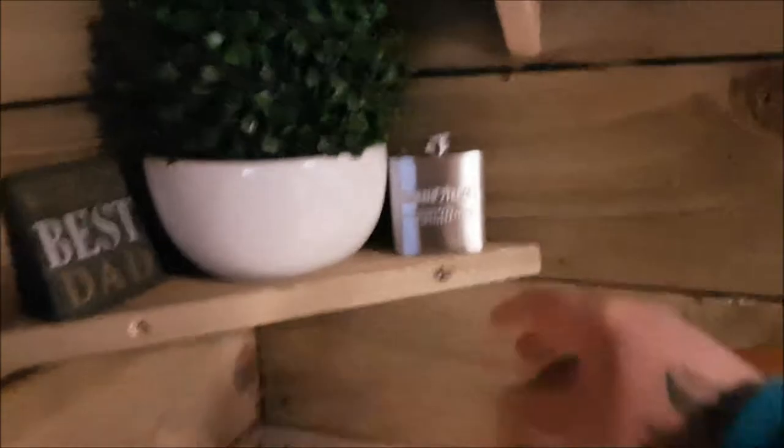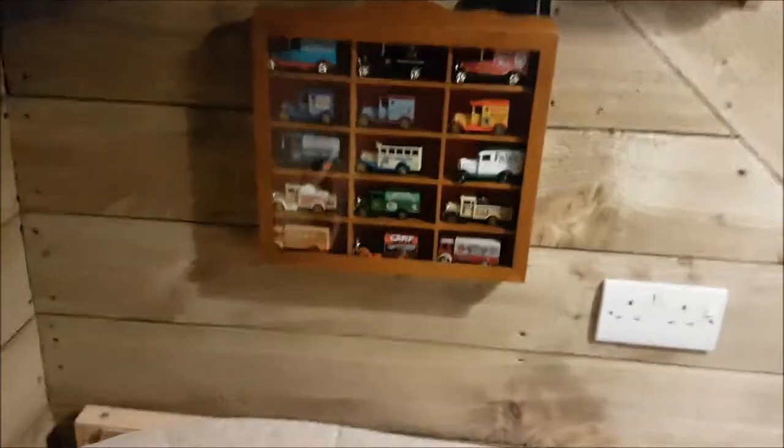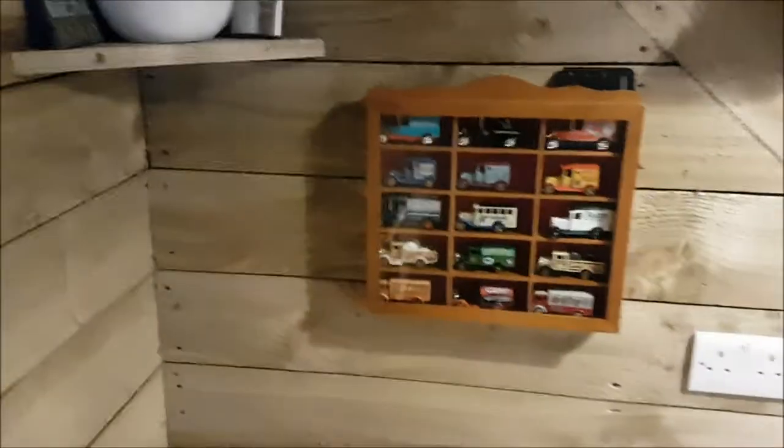A bit of greenery there from the kids — again, Father's Day, which is great. I've got whiskey hidden everywhere, so that's there. And on to my classic car collection — it's just to fill a gap basically. I've got the modem tray there for my sound bar, which is up above the TV.